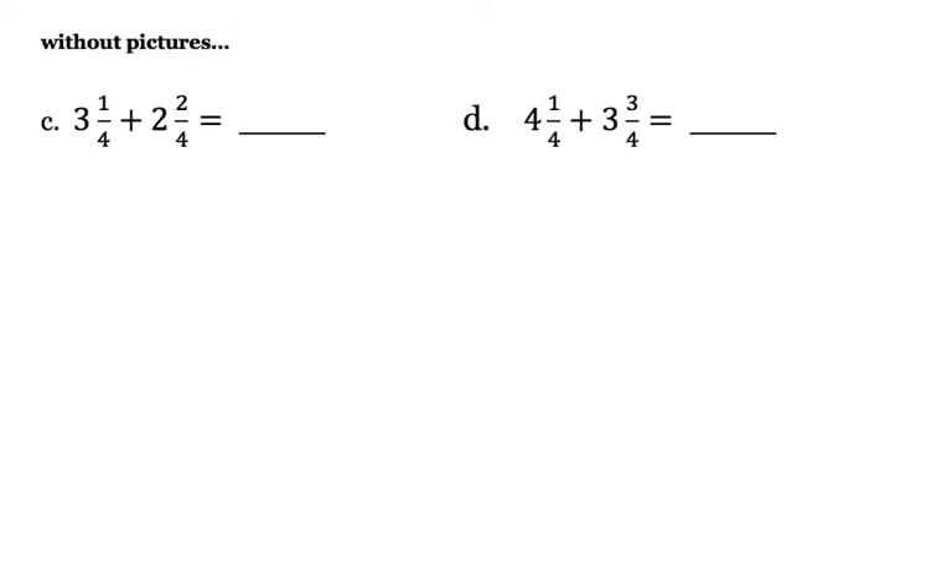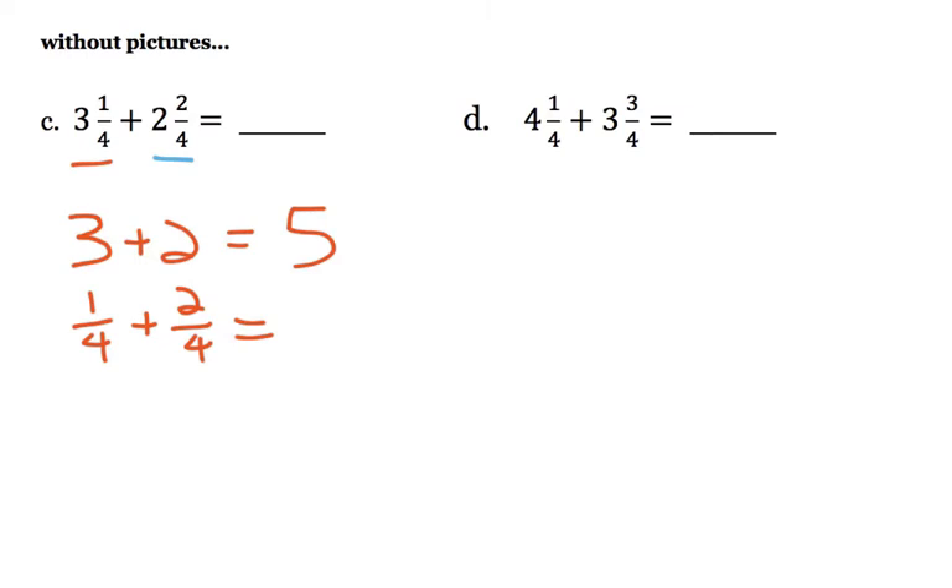Let's see if we can do this without any pictures: 3 and 1 fourth plus 2 and 2 fourths. Let's start by adding the wholes — 3 wholes and 2 wholes would be 5 wholes. Now let's add the parts: 1 fourth plus 2 fourths. They're the same size, so that's 3 fourths. Our answer is going to be 5 and 3 fourths.